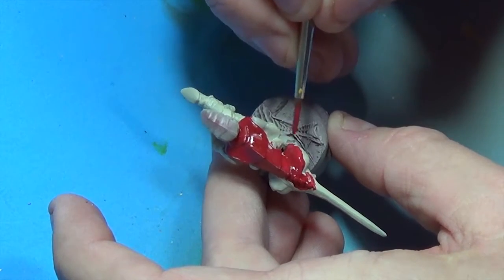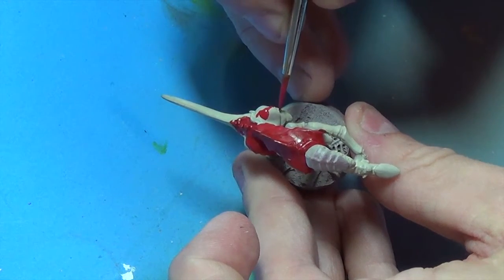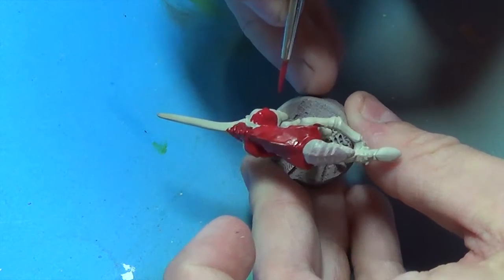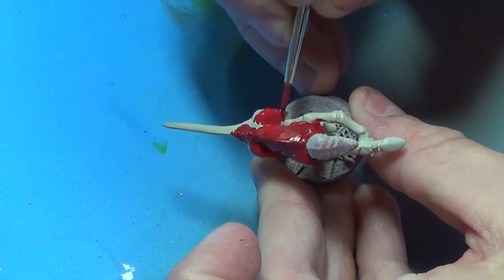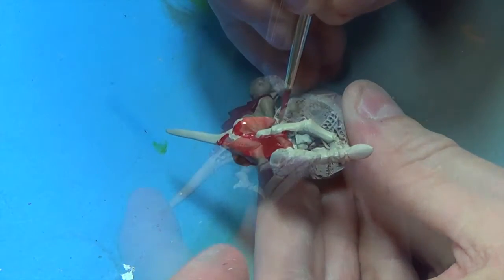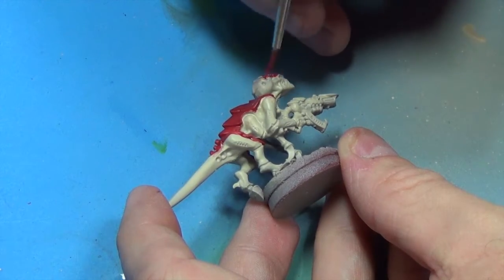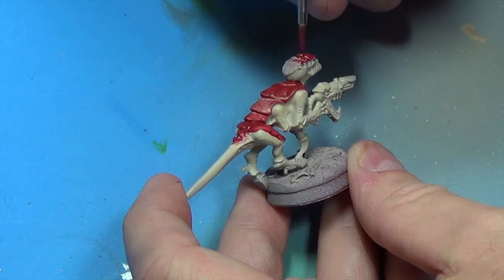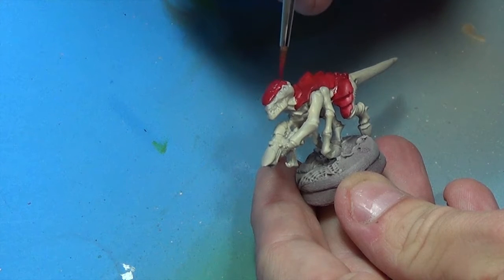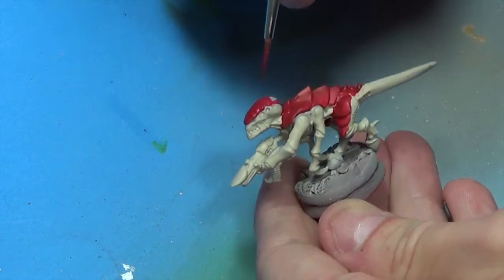I chose the Hive Fleet Kraken because I'd painted them before. I'd started a Kraken army and decided I didn't want to paint that many models, because most of the Tyranid armies you're seeing out there have got a crap ton of Termagants or some kind of Gants. I'm just going to take my time painting them and make each one a little different or unique. I kind of wanted to do each brood a little bit differently — maybe put black hooves on one, a little different color nuances and things like that.